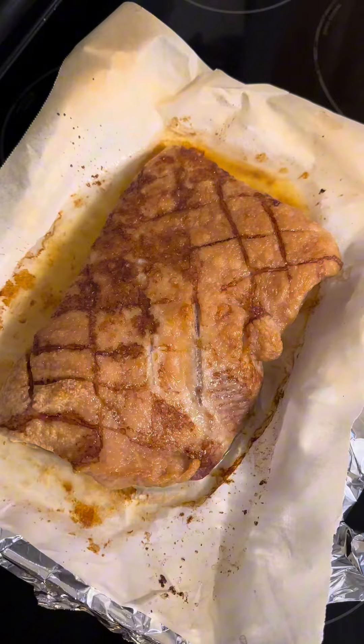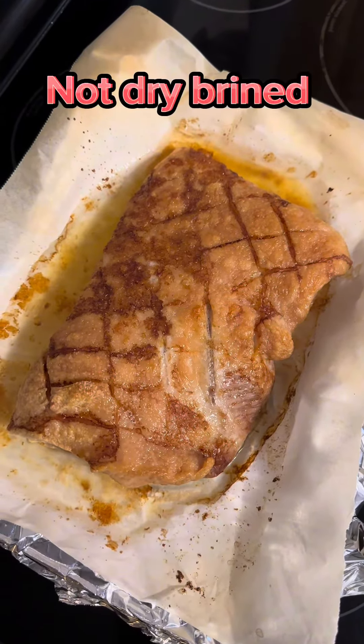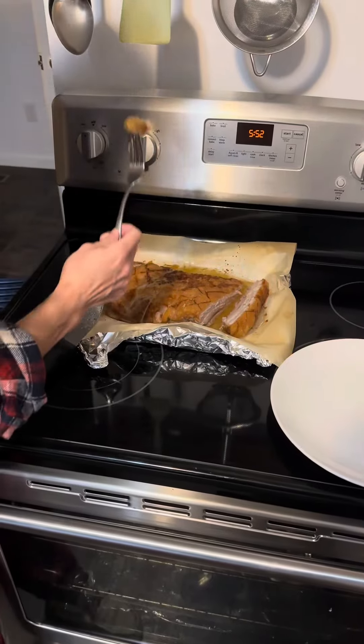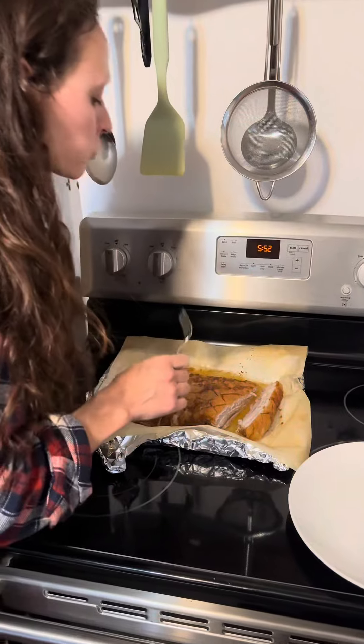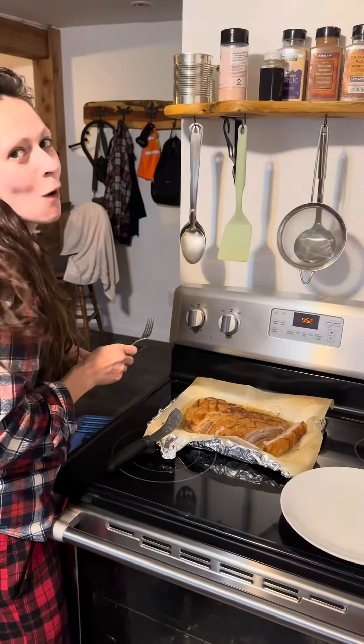Cooked at 350 for a little over an hour, and then I put it on broil for a couple minutes. Yummy. How is it? It's so good.